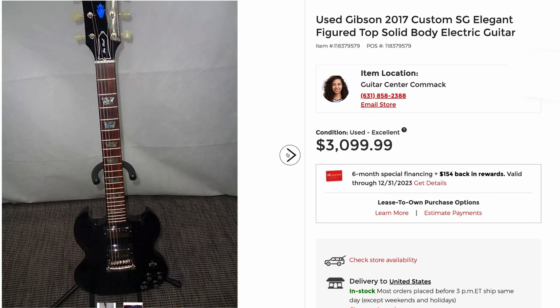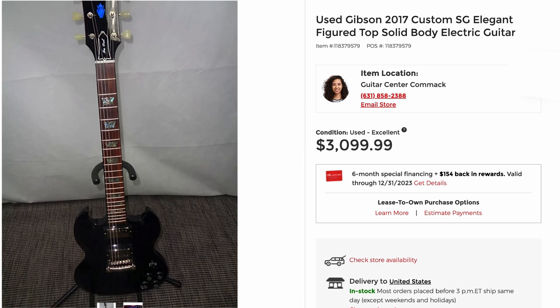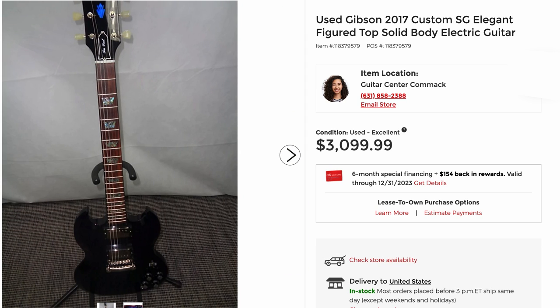This is another one that's just an absolute screaming deal — $3,100 for this. I'm shocked my Rust Elegant hasn't sold. I view $4,500 for these to be a fair price, but this one's sitting at Guitar Center for $3,100. Somebody needs to scoop that up or I'm going to.